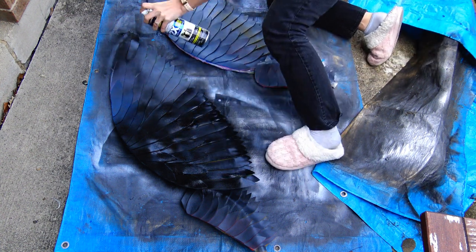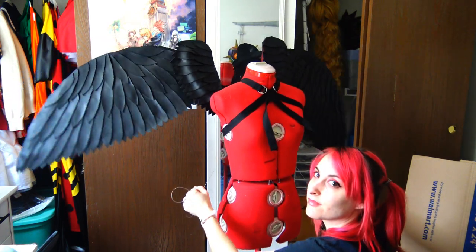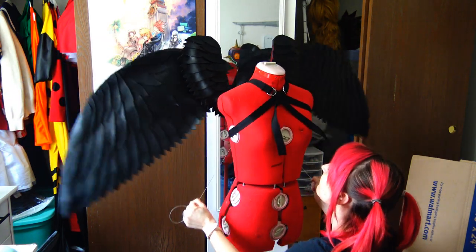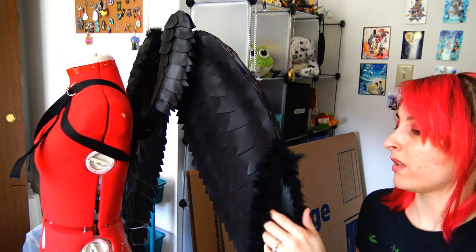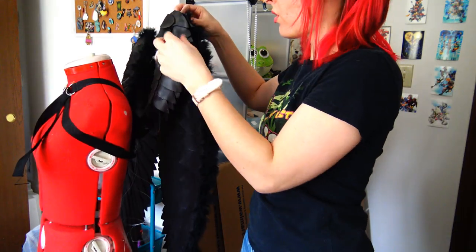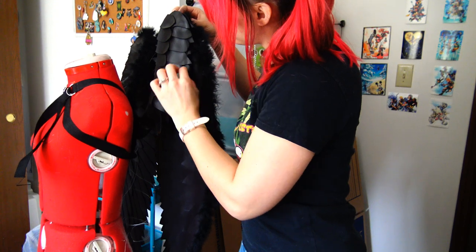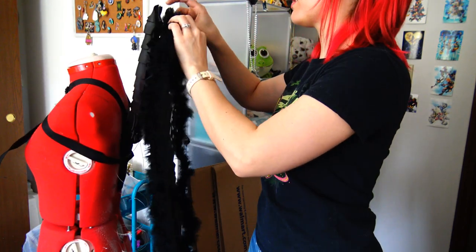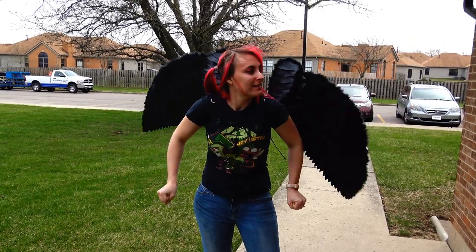Once they're painted I put it all back together and test out the wings again. The tops are still a bit rough where the foam suddenly ends, so I'm going to go in and glue in a boa in the matching color. Now the edges are a lot better.